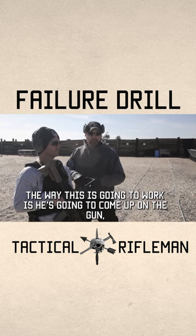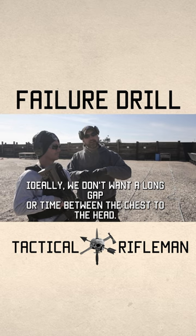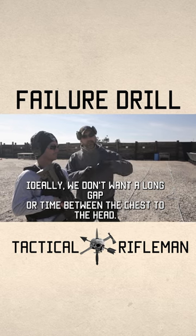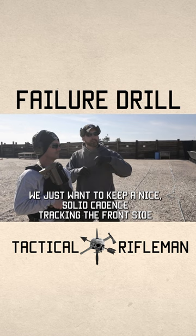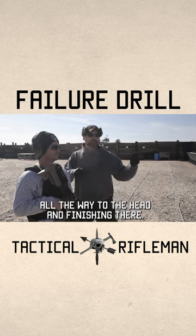The way this is going to work is he's going to come up on the gun, engage it twice to the chest and once to the face. Ideally, we don't want a long gap or time between the chest to the head. We just want to keep a nice solid cadence, tracking the front sight all the way up to the head and finishing there.